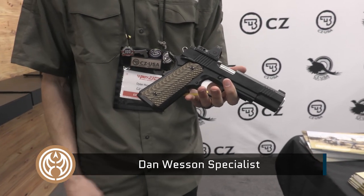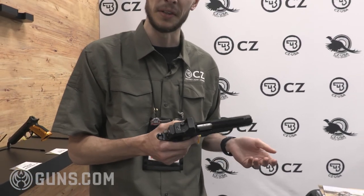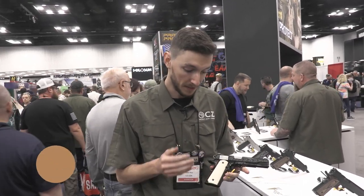Depending on whatever favorite optic you'd love to throw on there — now everyone that loves the crisp trigger pull of a 1911 can get their favorite optic on there as well. And you can't beat the quality of a Dan Wesson. New for 2023, the Dan Wesson Heirloom 2023.